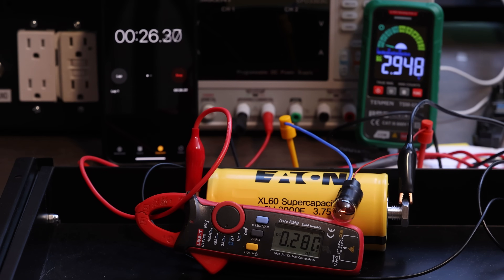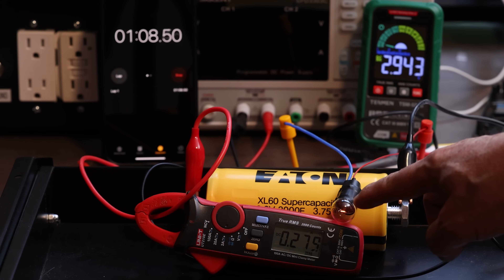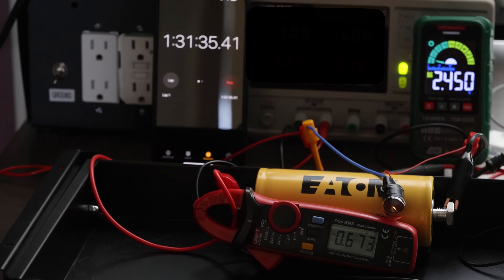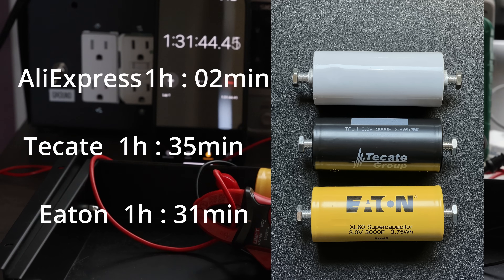Now it's the Eaton supercap's turn. Starting again at 2.95 volts. One thing already noticeable is that it was a little easier to charge both the Eaton and Tech8 to 3 volts compared to the no-name. Using the same light bulb, depleting at around 280 milliamps. The Eaton reached the benchmark at one hour and 31 minutes — fairly close to the Tech8. Within margin of error, I'd say pretty much identical. If anything, maybe the Tech8 has a tiny bit more, but definitely not less.